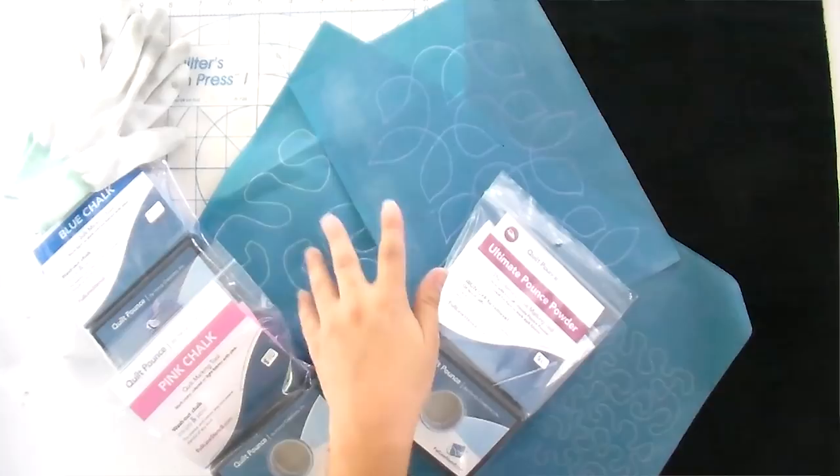Hello and welcome to Quilt Addicts Anonymous. Today I'm going to teach you how to machine quilt on your own home sewing machine doing free motion quilting, and we're going to use full line stencils in order to do that.